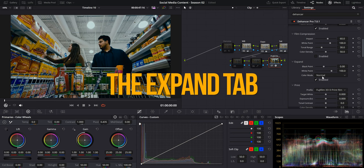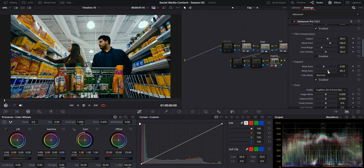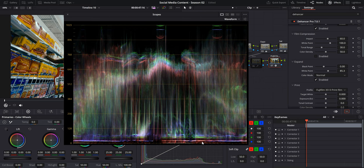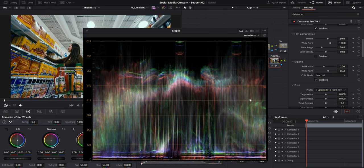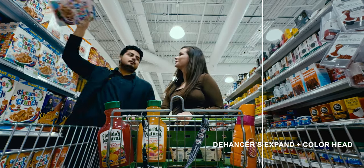Another great way to create contrast is by making the darker parts of the image even darker and the brightest parts even brighter. In Dehancer's expand tab, you can do this independently by selecting the black point or the white point. The white point adjusts only the brightest parts, and the black point adjusts only the darkest. I want to make it just a tad brighter without pushing too much, and I'm happy with the blacks as they are. Keep an eye on your waveforms and scopes to make sure blacks aren't crushed and highlights aren't clipping.